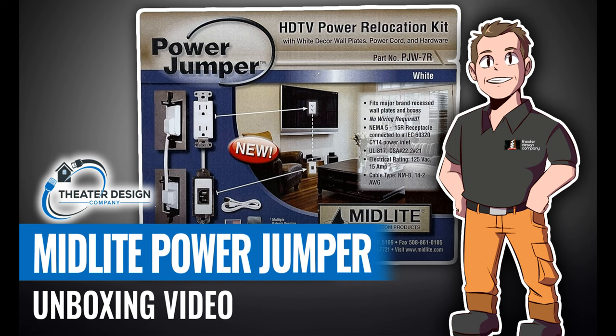Keep in mind, at least in the Seattle area, a licensed electrician on a service call is going to be $150 to $225 an hour. So right off the bat you're pretty much paying for this kit. We install these generally for about $90 on top of our install prices for a TV hang, so definitely a good value.